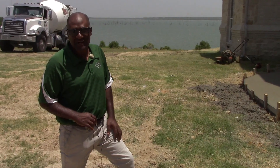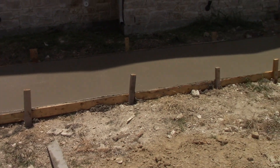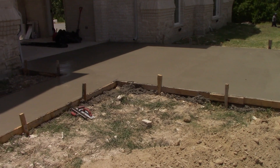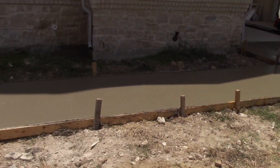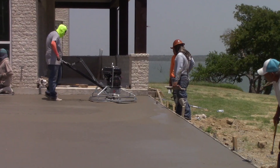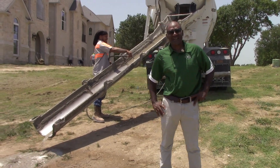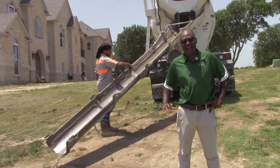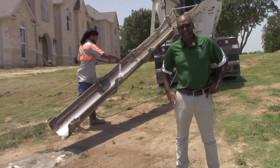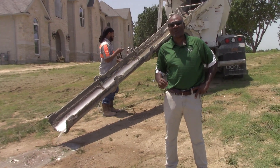Look at the beautiful job that our crew has done — a beautiful sidewalk, beautiful driveway. We couldn't ask for a better pour today considering the heat and temperature out here. Thank you again guys for joining us for this video. The guys did an excellent job — please tune in again when we have new content and new ideas for the Buyer Appeal show.